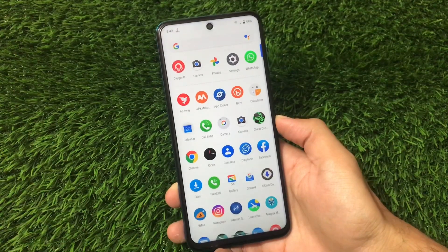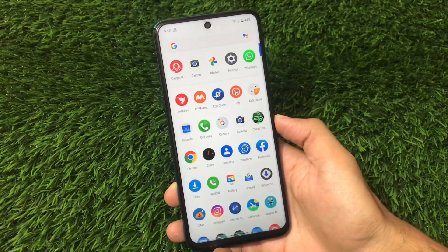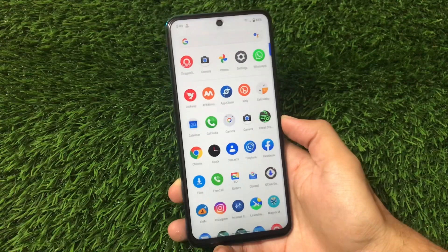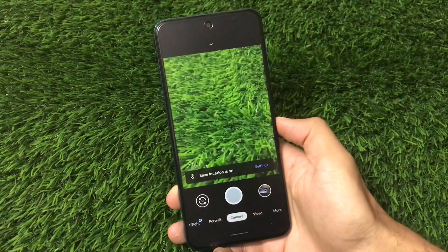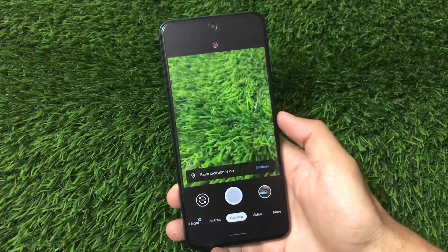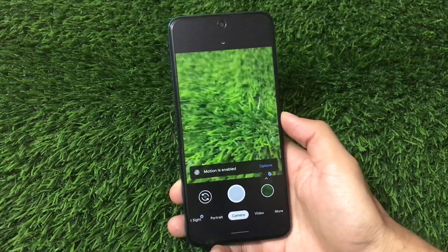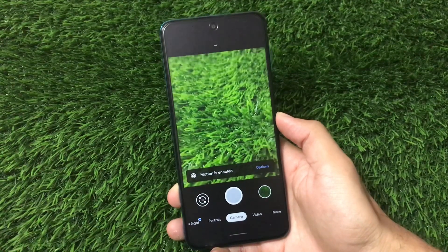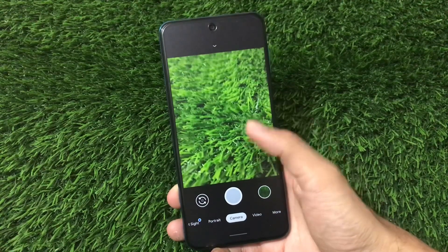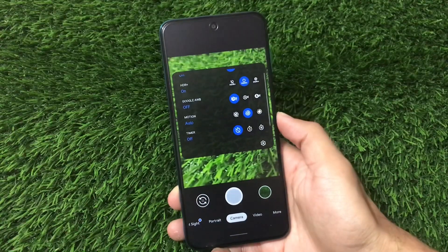What is up guys, this is Karen here, welcome back to Tech Current YouTube channel. GCam Greatness edition is here, which I have installed on my Redmi Note 9 Pro running Android version 11. I'm going to show you a lot of things about this GCam — the features you get — and a lot more things in this video, so stay tuned. The link for this GCam is in the description.